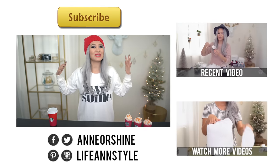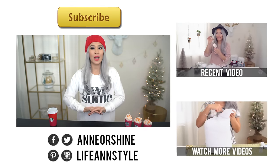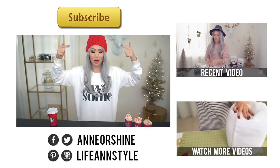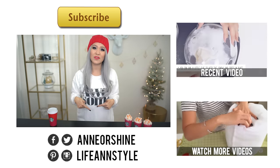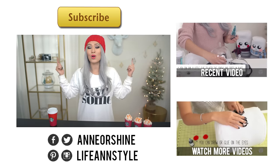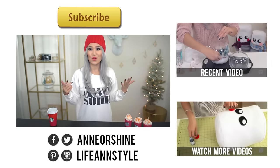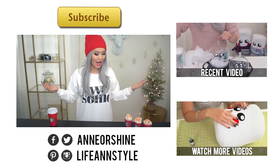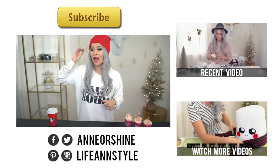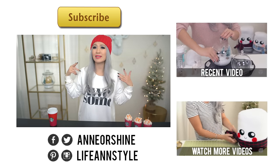Alright guys, that is it for today. Thank you so much for watching. If you guys enjoyed this video, make sure to give this video a big thumbs up or leave a comment below. Let me know how much you guys enjoy this video, if you will be making these DIYs, or what is your current favorite holiday flavor drink or latte from Starbucks. I really like the gingerbread tea latte — I ask for half the amount of sugar and with soy milk because they don't have almond milk.